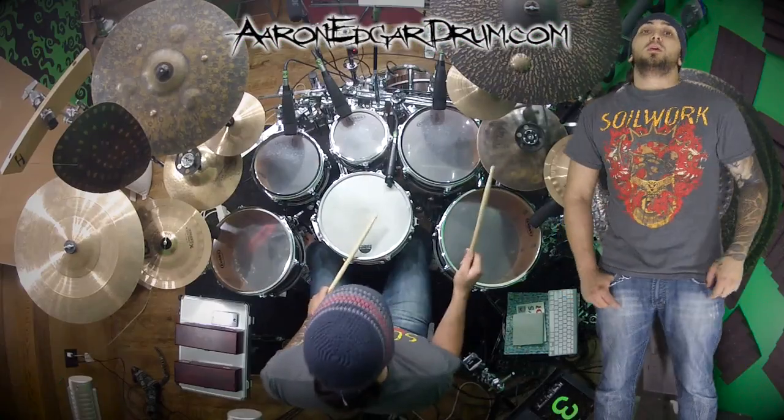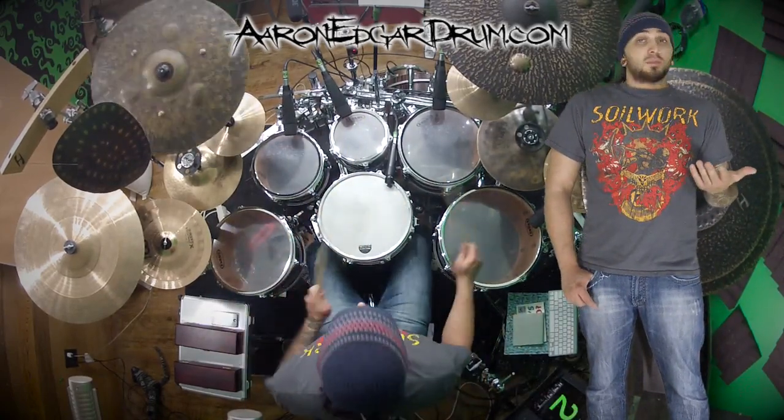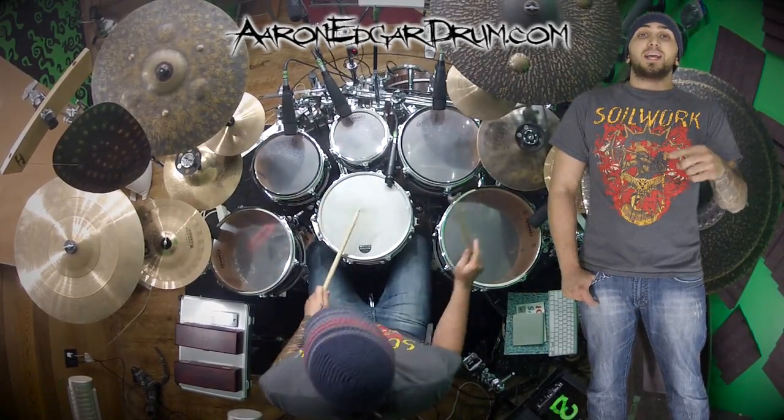Let's try just saying the word 'triplet': one triplet, two triplet, three triplet, four triplet. It fits into it, right? Now let's try and use it as our hi-hat pattern.